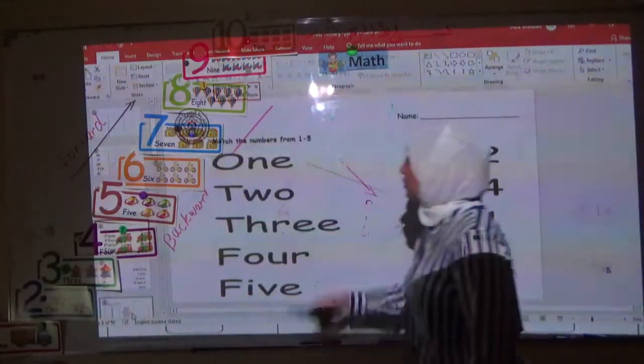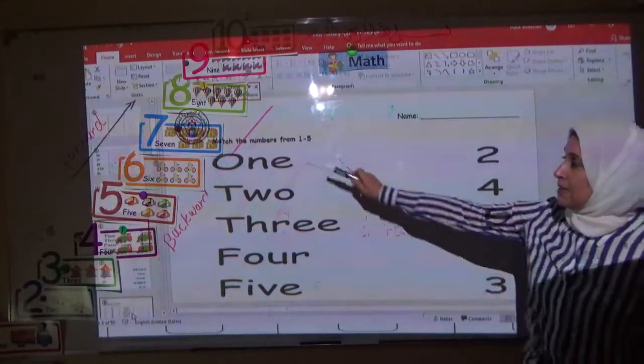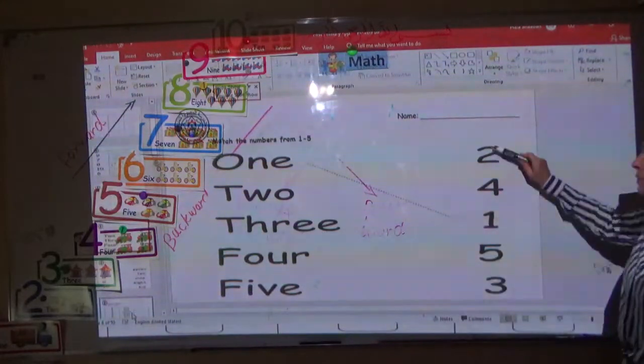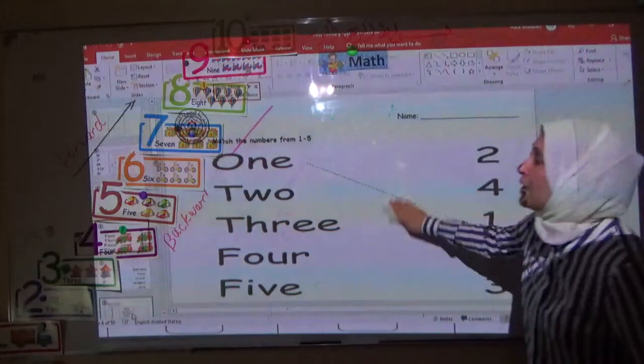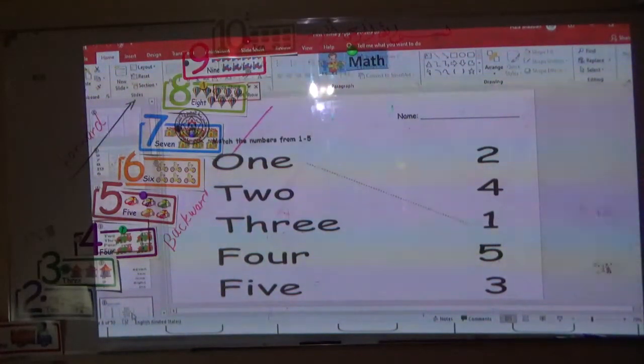Now if you look at this worksheet, you find the number here in words and the number here in digit. You have to match the number from one to five.